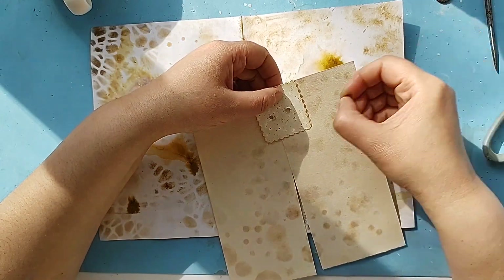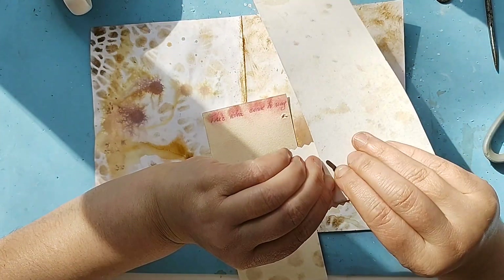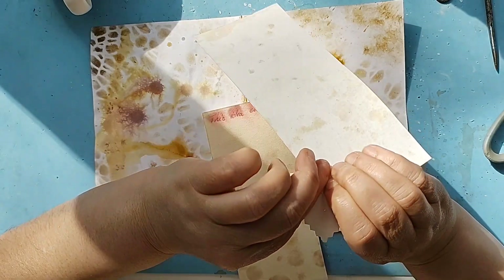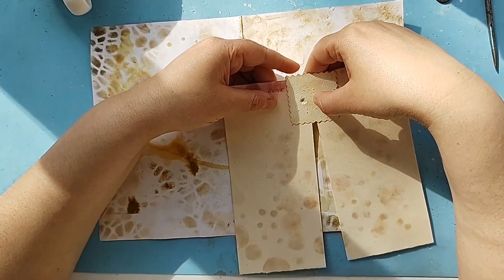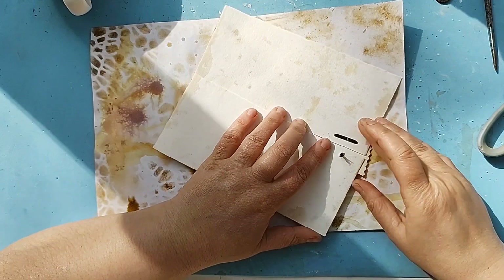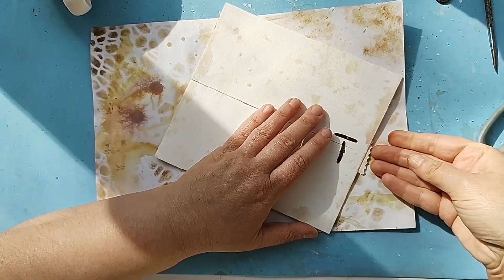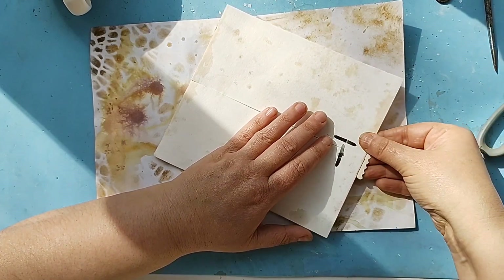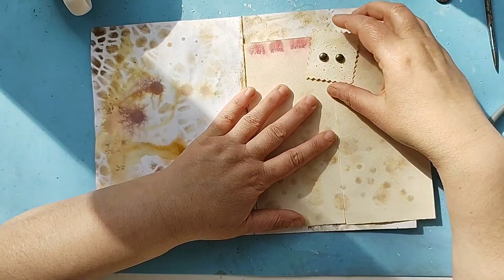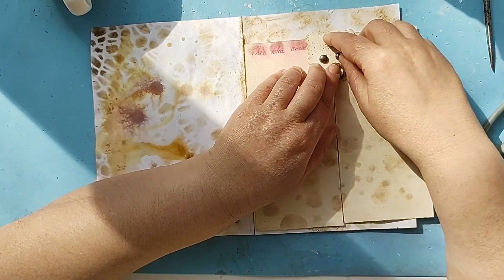Now we are going to have these eyes. There it is. Let's see — I haven't thought yet of how we are going to fix this one in here. It is going to have a mouth in here like that.